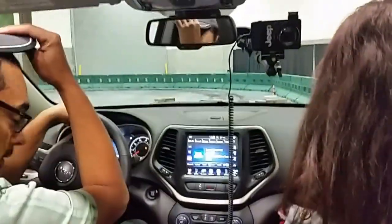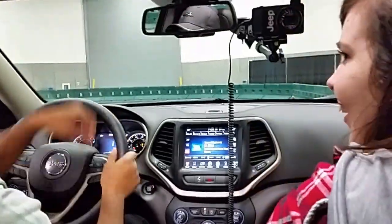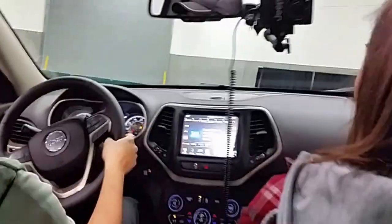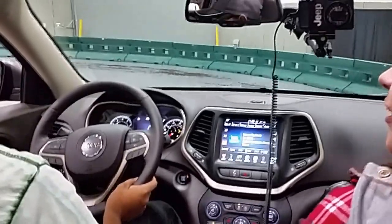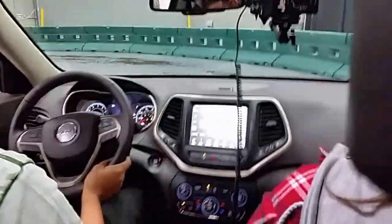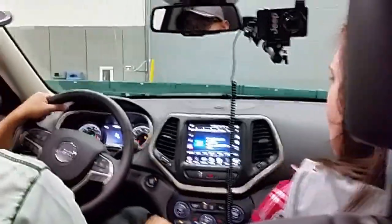What are you guys doing today? Pretty good. So this is our 2015 Jeep Cherokee Trailhawk. Do you guys own any Jeeps? I've got one — a '96 Cherokee 4x4. He's obsessed. Well, considering that everybody in my family drives a Jeep. As does my own.